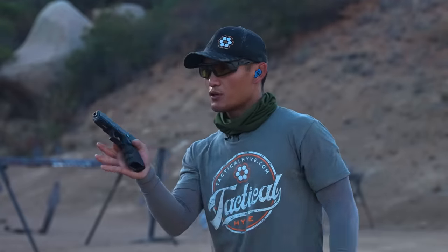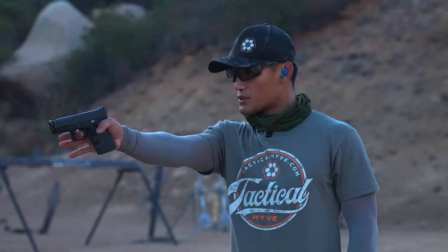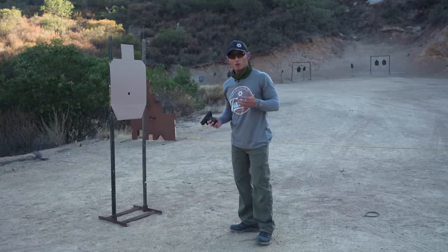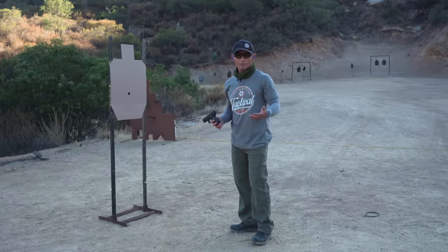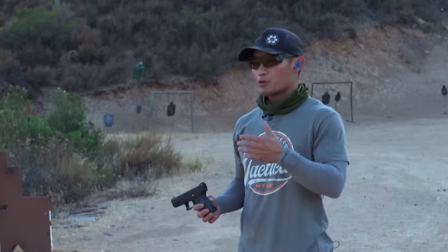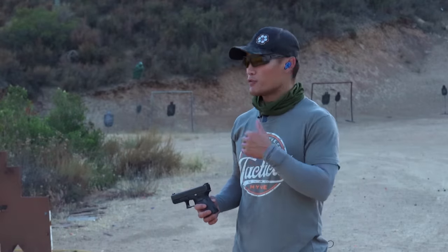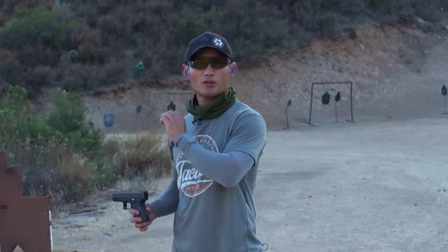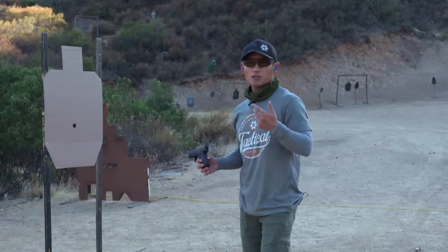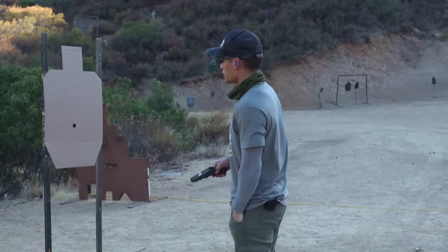When you can do this 10 times in a row without disturbing the sights, you're ready to go live. I'm going to demonstrate this live now, show you the progression as you succeed and start consistently hitting that pasty, and also demonstrate the incorrect way to do it if you're still having issues. I'm going to load up now.